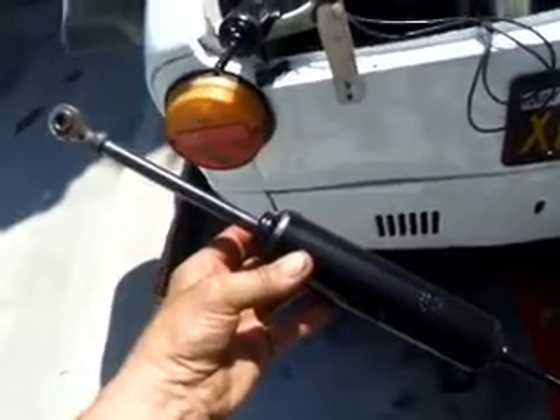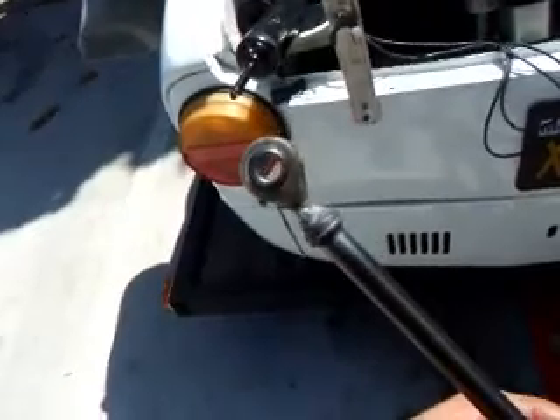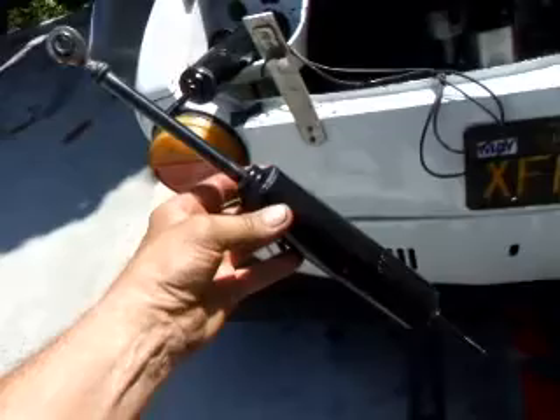Its front shock has pin-pin, so you cut off the end and you weld on the heim joint. We're going to go ahead and install these on the Fiat and we'll show you how that's kind of done.